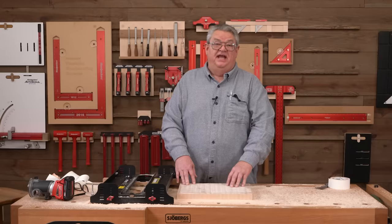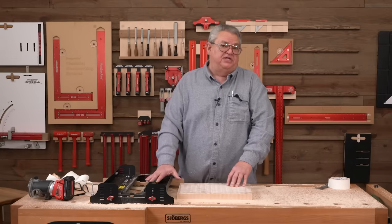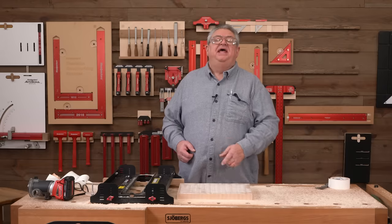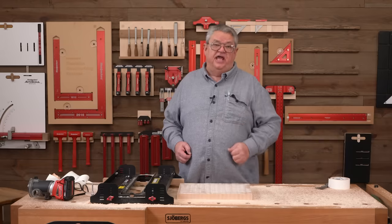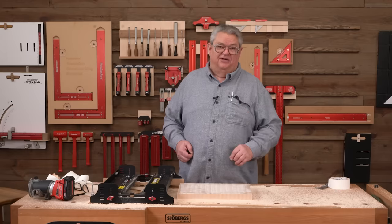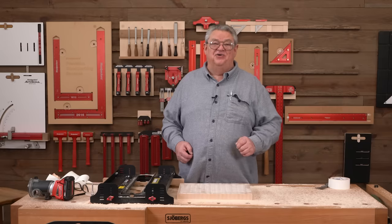Thanks so much for watching today. I hope you enjoyed this deeper dive into Woodpecker's benchtop board mill. If you enjoyed the show, be sure to give us a thumbs up. If you haven't yet, please subscribe to our channel and hit that notification bell so you know about every one of our great videos right when they come out. Thanks again for watching — we'll see you next time on Woodpecker's Deep Dive.